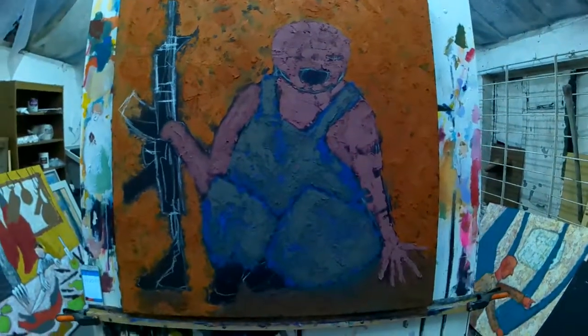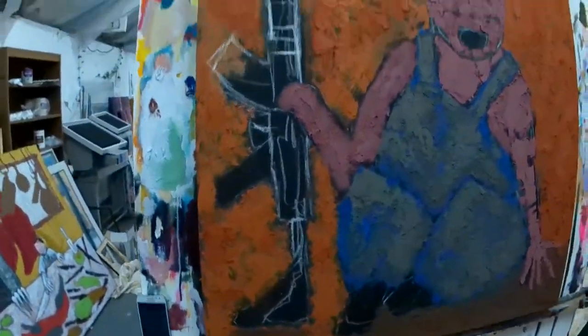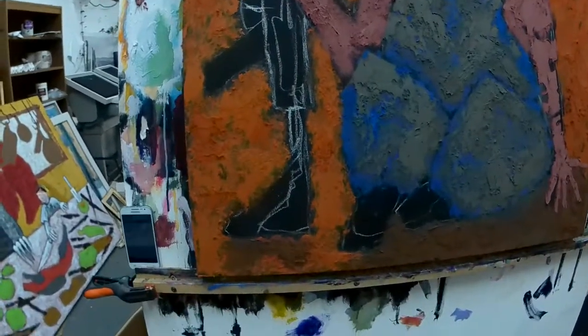And it depicts a cute little baby holding his first gun, an AR-15, which I'm sure we all had one of those when we were small children, didn't we?